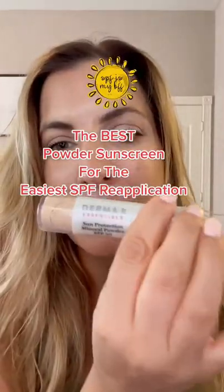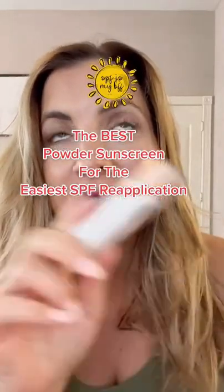This is your sign to invest in a mineral SPF powder this summer. It is so fantastic. I'm so glad I decided to try this one — the Derma-E Sun Protection Mineral Powder in SPF 30.